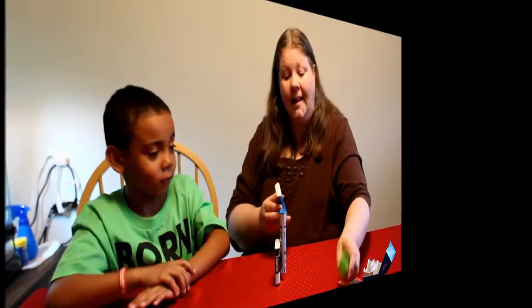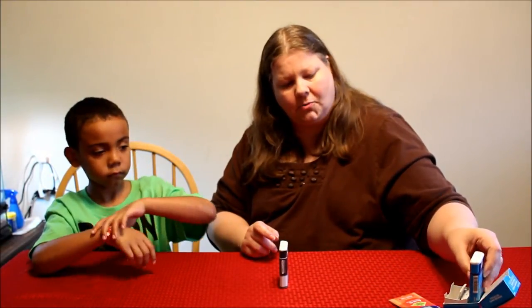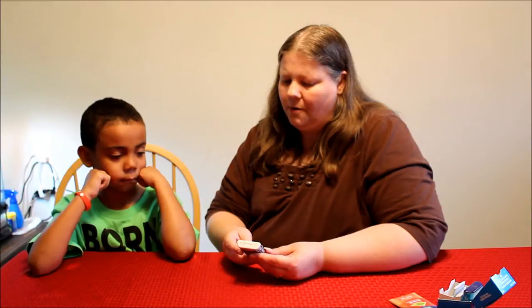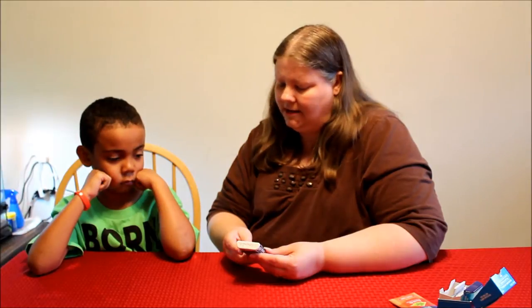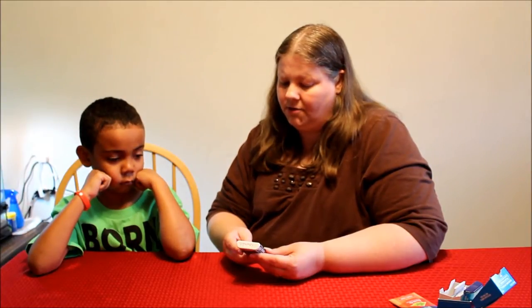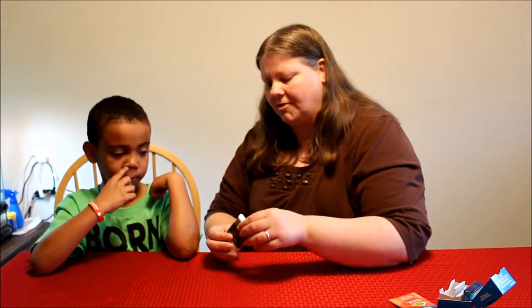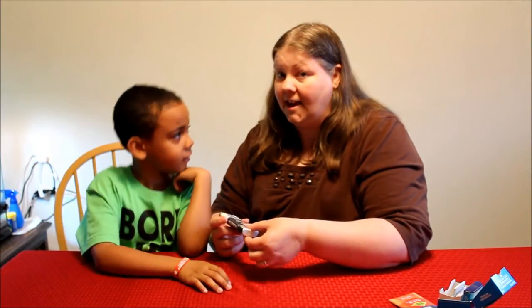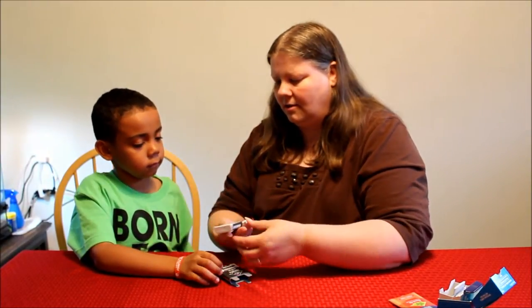Let's put away our actual AviQ and get out the trainer. The trainer contains no active drug or needle; instructions for use are found inside. This is the front and this is the back. Are you ready to try the trainer? We have to pull it right here — this is our first time, so let's see how it works.